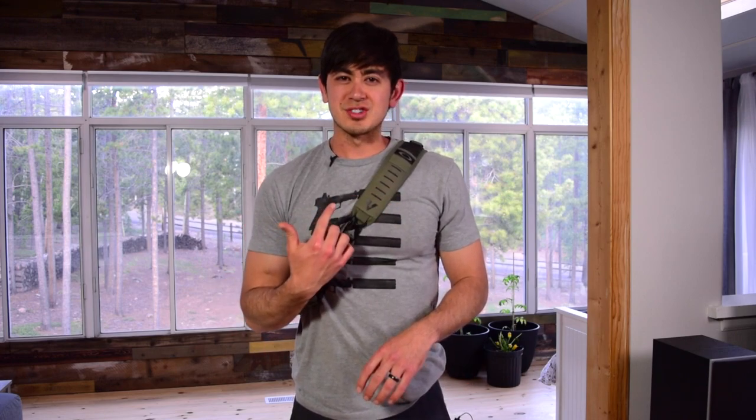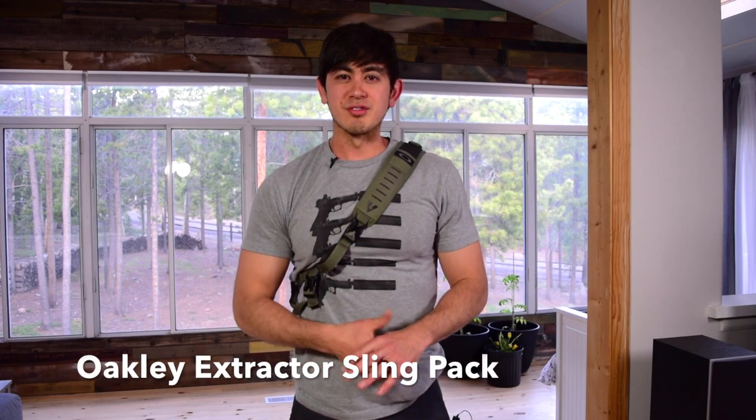So this is an Oakley Extractor sling pack in the olive color. It works great for me and I'll get into the pack pretty in-depth on the table. I'll try to keep this video relatively short, but I'm sure it'll be like 10 to 15 minutes in the end anyway.